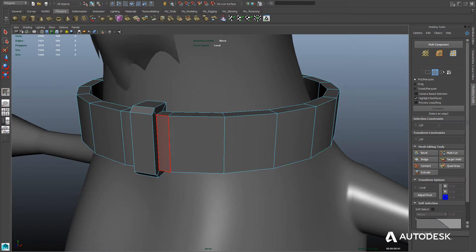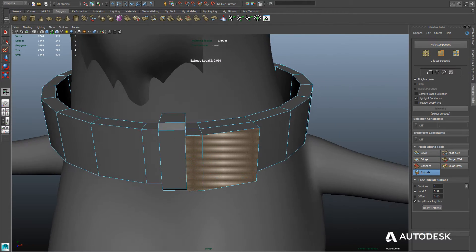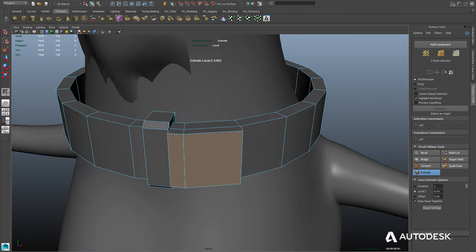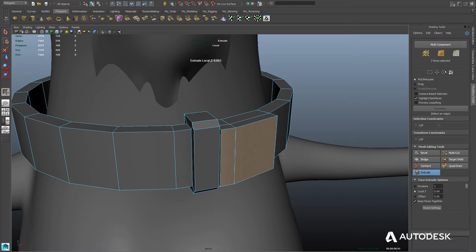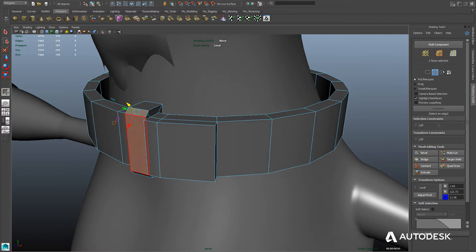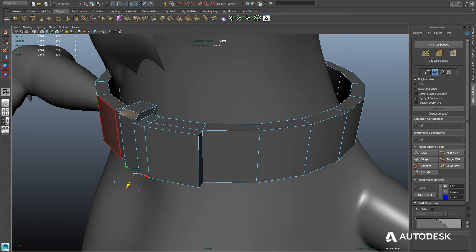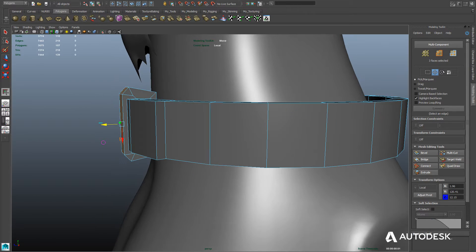Now we'll want to go ahead and extrude the faces on the other side of the loop so we create the end of our collar. We'll just select them and once again use Extrude. We're also going to need to adjust the loop itself so that it sticks out further, because that other side of the belt sticks out further than the loop. We'll just select these faces — the face below it and the face above it — and pull them out using the Move tool.